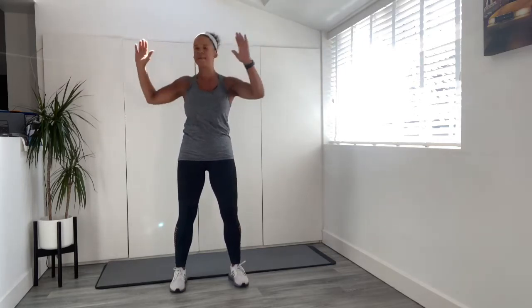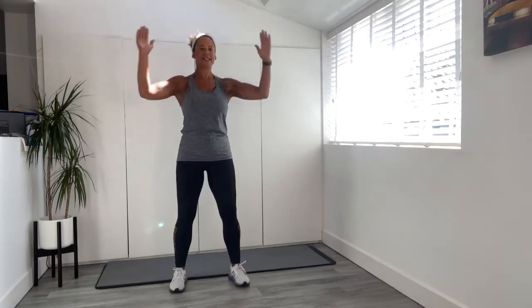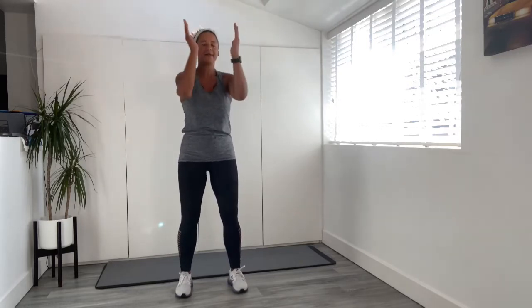So it's that upper back mobility. Last one — now bring it in. So we squeeze and open, really squeezing the shoulder blades together at the back. Let's do four more — four, three, two, and last one. Bring the arms down.